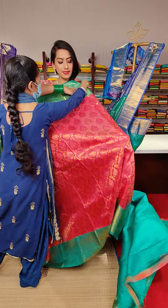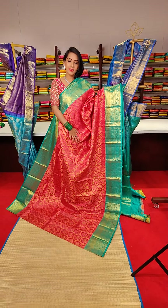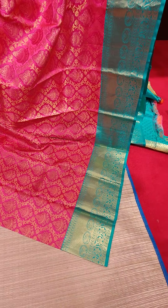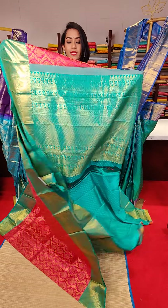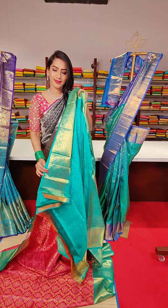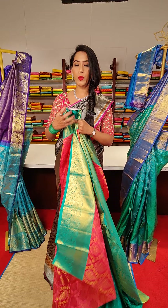The next saree is in pink colour with leaf jaal motifs and floral fillings in golden zari work. We have a contrast sea green colour border with small borders on both sides, featuring peacocks, floral motifs and cross line motifs with golden zari work. The pallu and contrast sea green colour blouse complete the look. The price for this saree is 28,500.